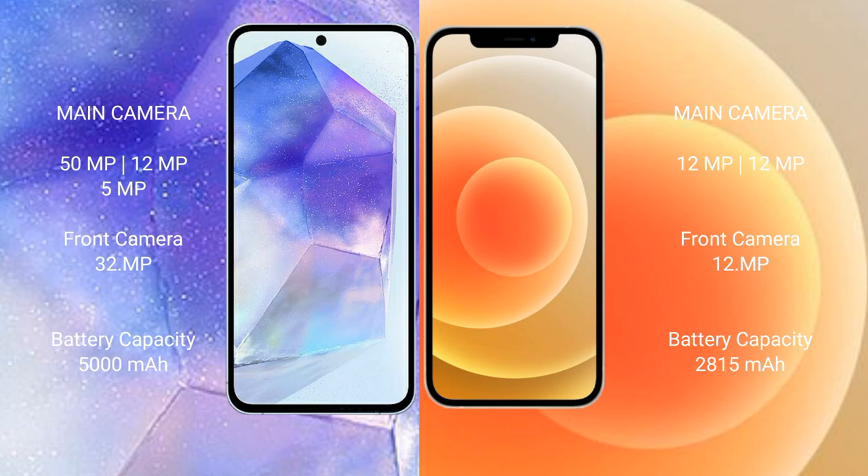Samsung Galaxy A55 features a triple camera setup: 50 megapixels plus 12 megapixels plus 5 megapixels, with a 32 megapixel front camera. iPhone 12 features a dual camera setup: 12 megapixels plus 12 megapixels, with a 12 megapixel single front camera.